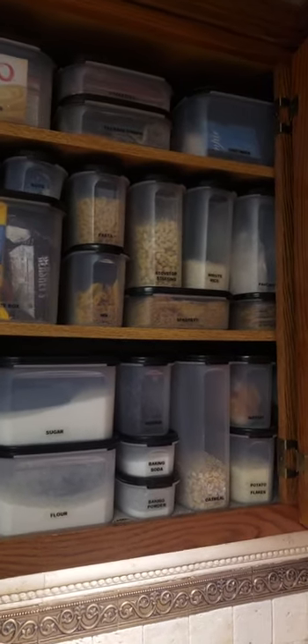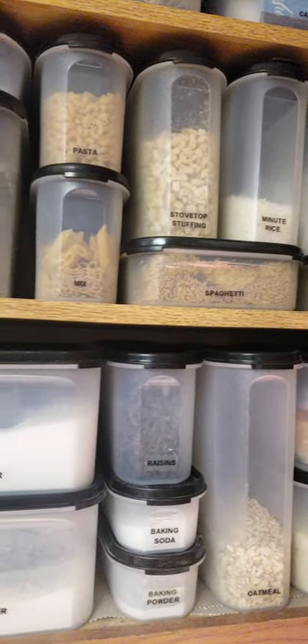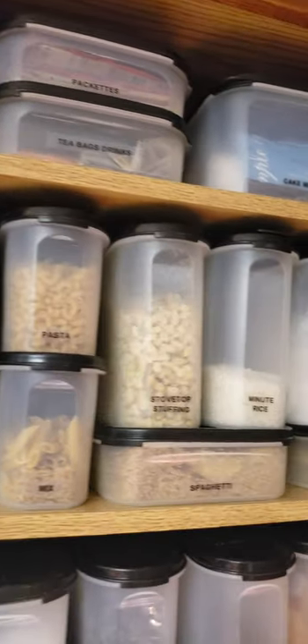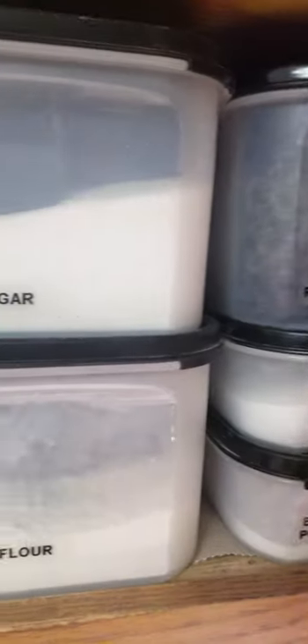Guys, this is Tupperware's Modular Mates system. We've had this for years, and I have had mine since I got married in 1985. They've changed a few over the years as my family grew and then shrunk again, but for the most part, they've stayed pretty much the same.